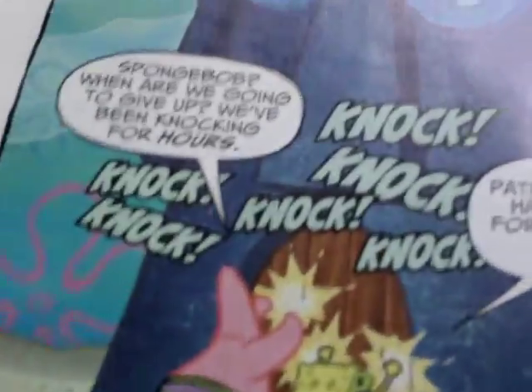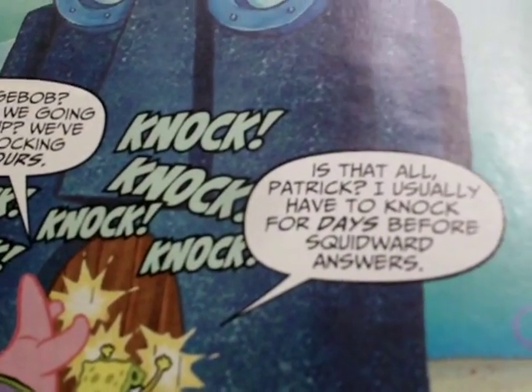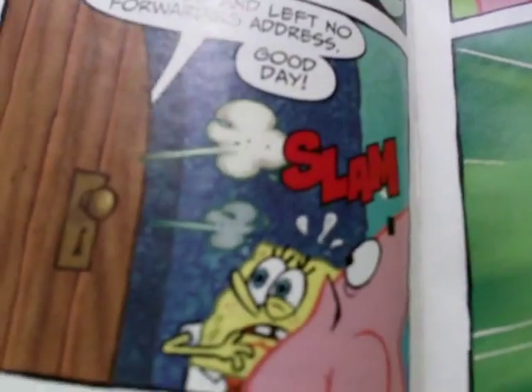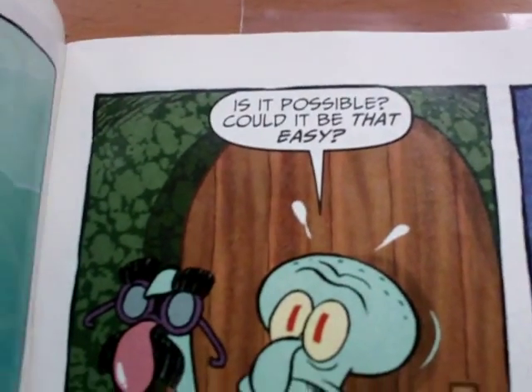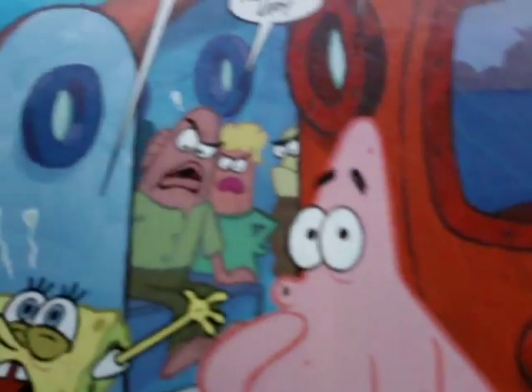Next up we have SpongeBob. For days before the squid hunters: 'What can I do for you?' 'The previous owner moved and left no forwarding address.' 'Good day.' 'Could it be that easy?' They didn't really find Squidward — they couldn't find him.